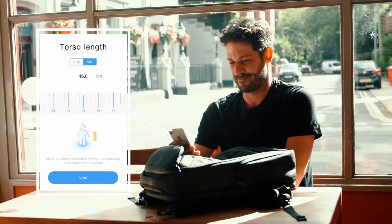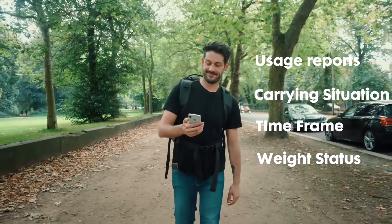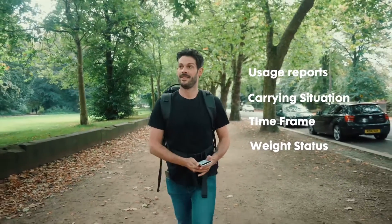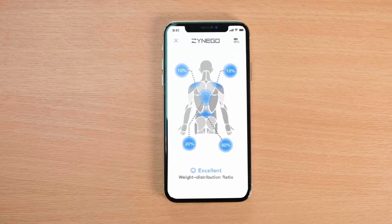The backpack comes with its own dedicated app, which connects directly to sensors built into the pack and sends information directly to your phone, such as usage reports, carrying situation, time frame and weight status. Real-time information and a guide showing how you can adjust your pack to get the best fit for the weight you're carrying.